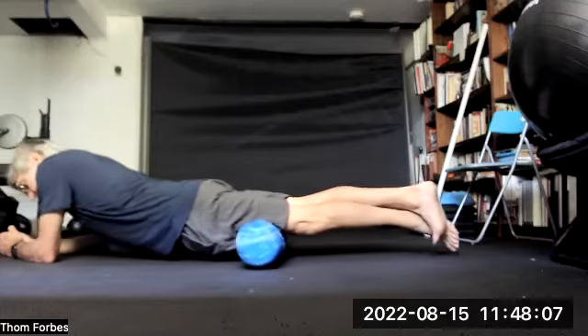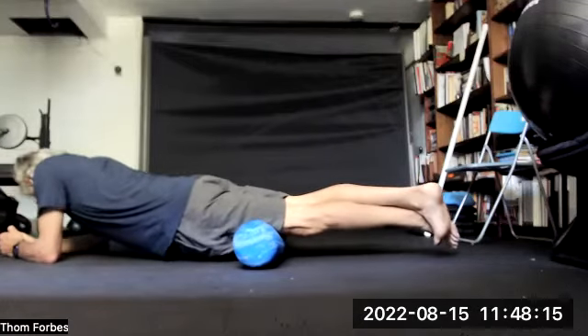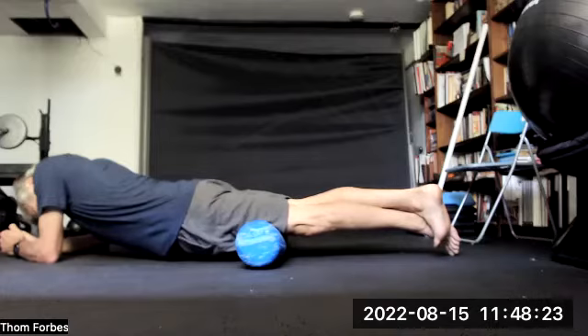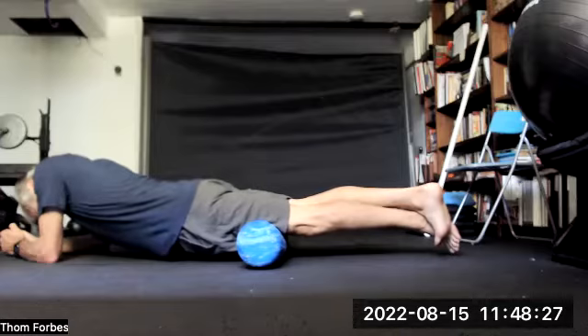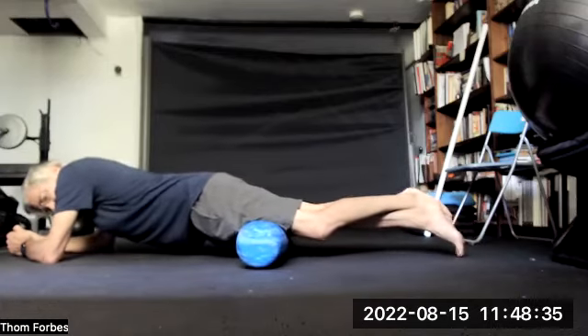Take the roller, put it at the bottom of the quads, and just roll back and forth. You can cross one leg over to focus on the one leg. We're going about an inch per second. If you find a particular tender spot, just move into it. We're going to go over to the other leg and focus on that one.